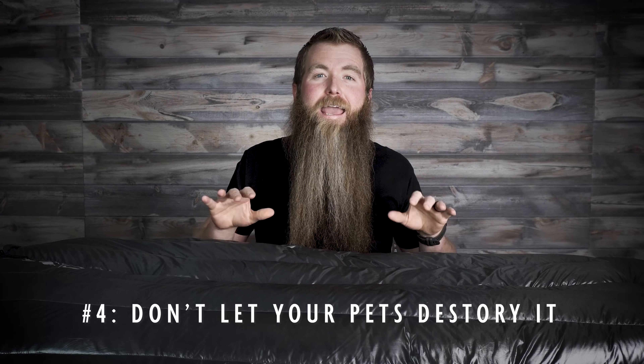Number four: do not let animals destroy your bag. These look incredibly lofty and fluffy, and animals gravitate towards them. Make sure if you're bringing an animal into your tent that you put booties on them and do not let them rake or mull around your bag. These are not designed for claws from your little cats and kittens out there.